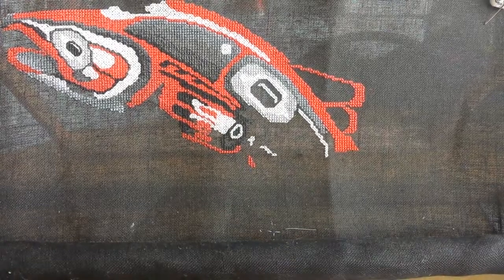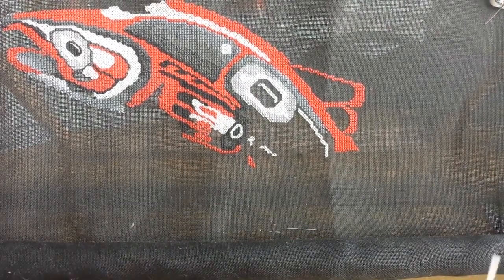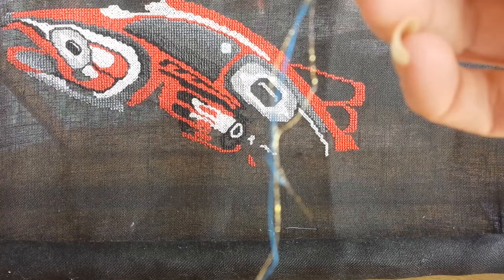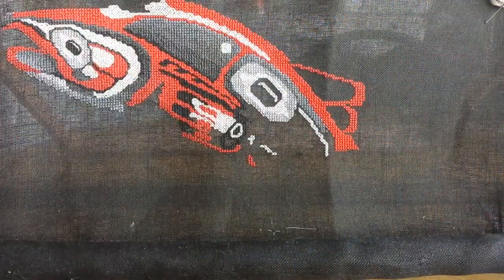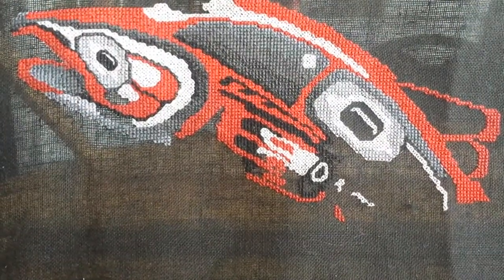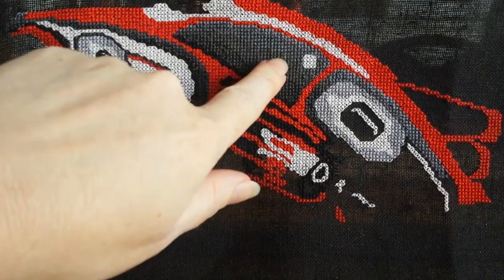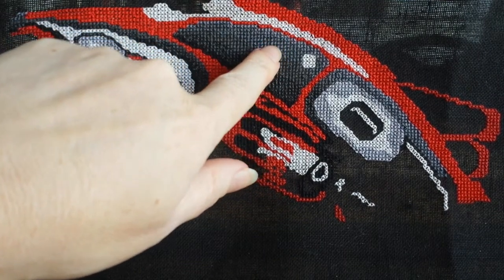Hi all, this is Dana here. In this video I'm going to be showing you how to do what's called blended threads. I've actually had quite a few people asking me about this, and I'll show you a little sample right here. I'll show you in a moment once I start stitching. You can see here — this is actually Blaine Billman's pattern called Spirit of the Sockeye. It's beautiful. You can see in here the different tones. Some of these are straight colors, and some of these are actually blended threads.